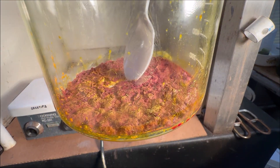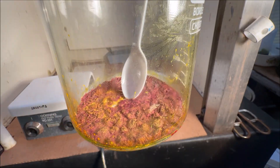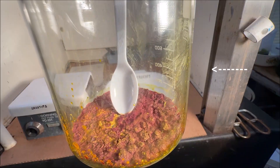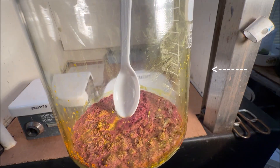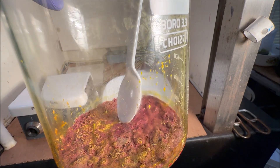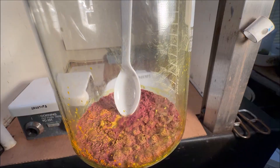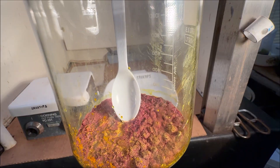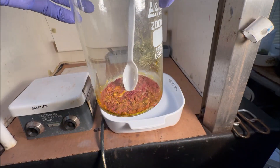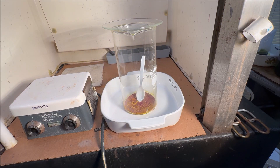It looks pretty good now that it's completely cooled off and dried off. If you look on the sides of the beaker on the inside you can see some nice crystal formations. What we're going to try to do today is recover the pure gold from this burnt gold chloride solution.